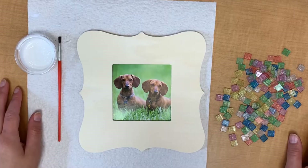Hi everyone, it's Miss Cecilia and thanks for joining me at the library for another Create session. We'll be making mosaic frames today.